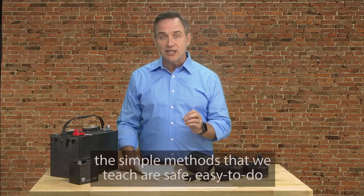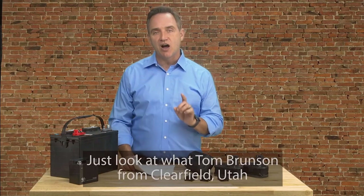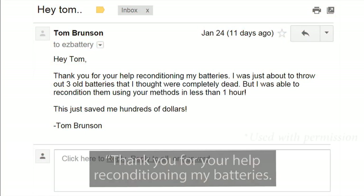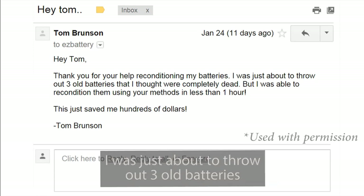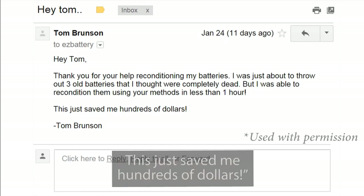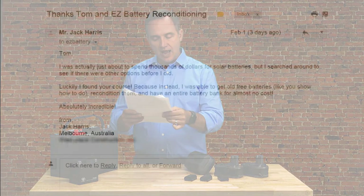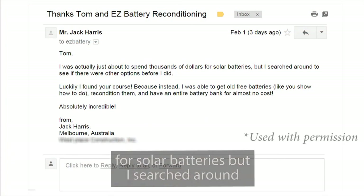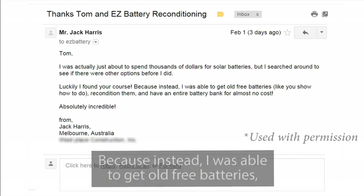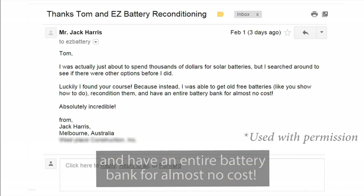And on top of that, the simple methods that we teach are safe, easy to do, and can be done by anyone in any country. Just look at what Tom Brunson from Clearfield, Utah had to say about his results using the Easy Battery Reconditioning Program: 'Thank you for your help reconditioning my batteries. I was just about to throw out three old batteries that I thought were completely dead, but I was able to recondition them using your methods in less than one hour. This just saved me hundreds of dollars.' And Jack Harris from Melbourne, Australia, who wrote in to say, 'I was actually just about to spend thousands of dollars for solar batteries. But I searched around to see if there were other options before I did. Luckily, I found your course. Because instead, I was able to get old free batteries like you show how to do, recondition them, and have an entire battery bank for almost no cost. Absolutely incredible.'